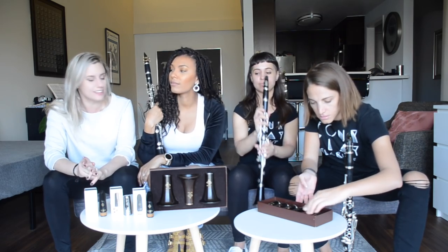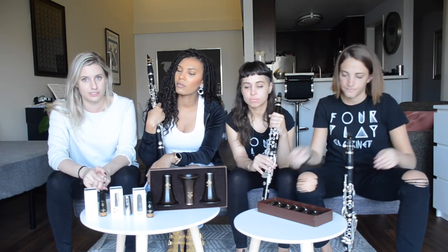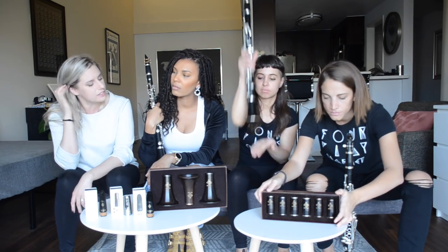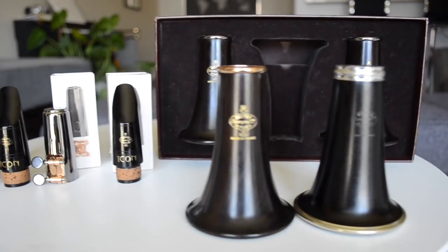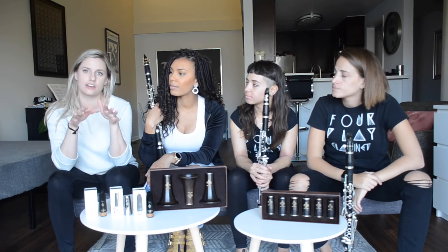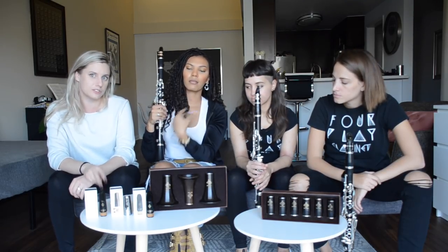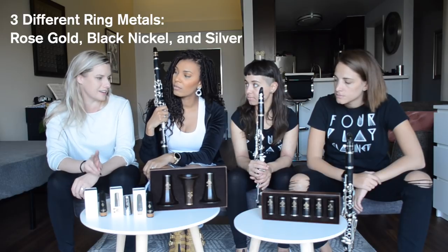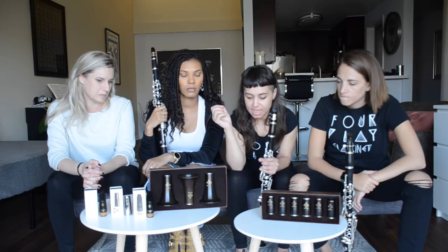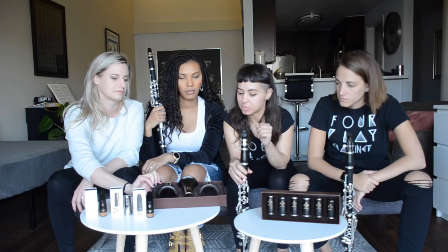Gabby's going to talk about the bells. A little information about the bell: they kind of went back to their vintage bell designs. It's got a flat bottom instead of a little curve like you would normally see. There's no ring around the bottom like on the standard one. It has a bore that is narrower in the middle, which helps with projection. And it also comes in the three different metals — rose gold, black nickel, and silver.